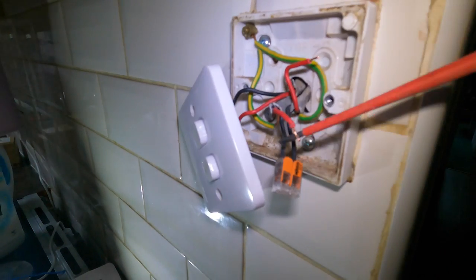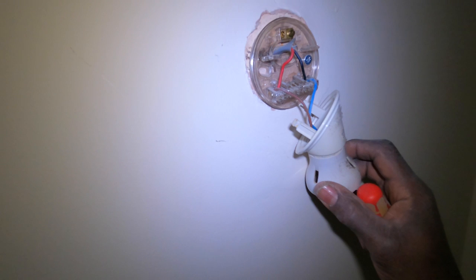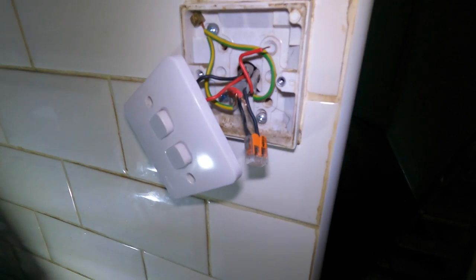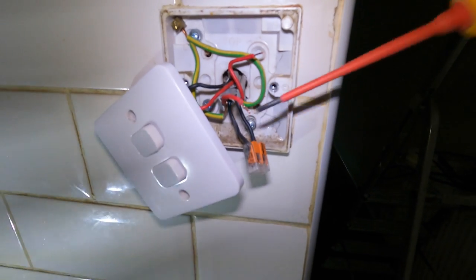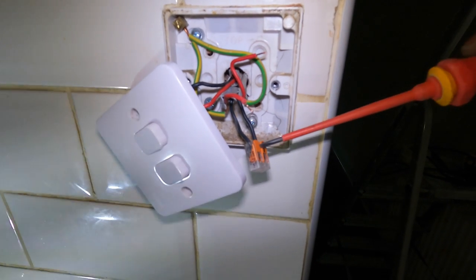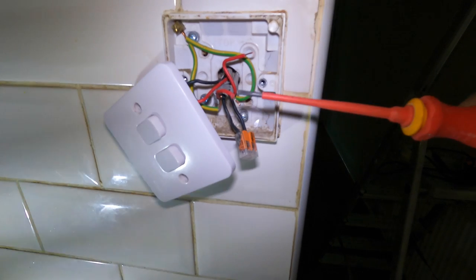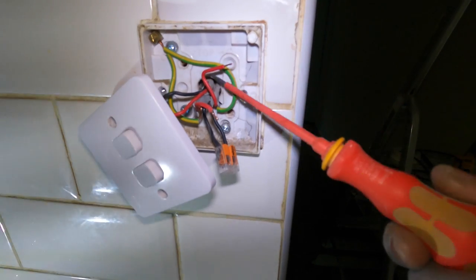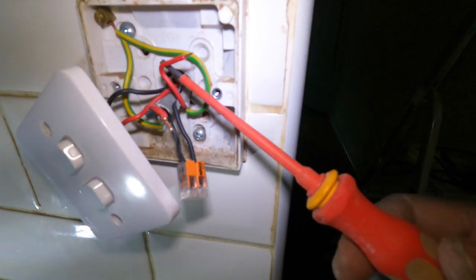I've confirmed that this one and that one goes to that light up there. Up here we've only got two cables, and this is one mil cable. Yep, this is one mil as well — so it hasn't changed, there's no junction. I'll confirm that this one and this one goes up there. One is the neutral — this is a neutral — so that's got to go with there. Once you put power to this one it should light up, but it's not.